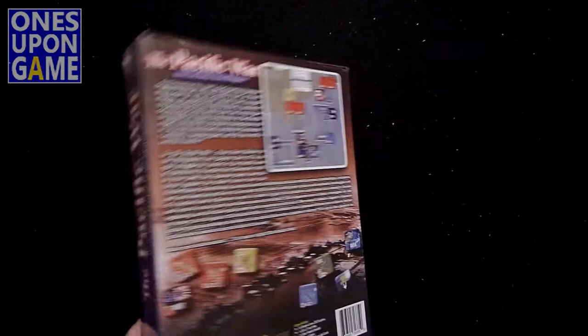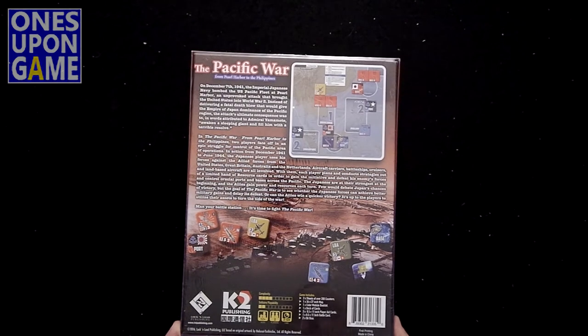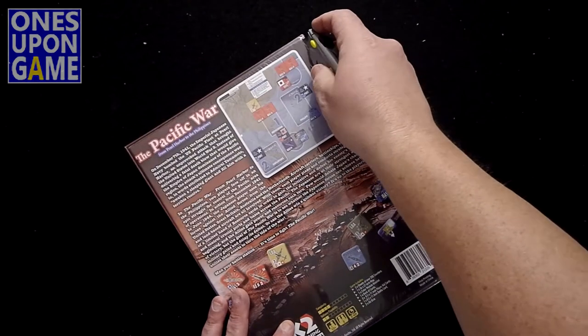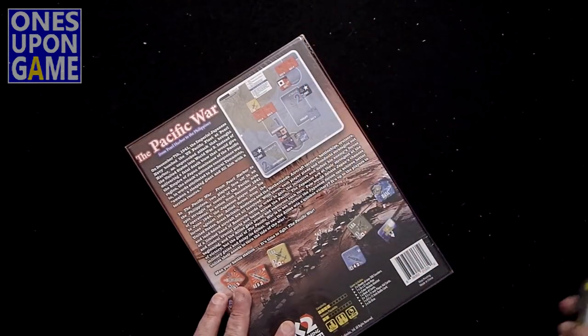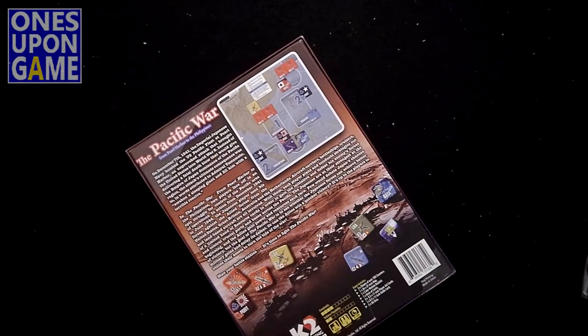It's a reprint — a new edition. This was originally out in 2016 and this is just a reprinted copy. We'll open it up and see what's inside. It does say the complexity is 4 out of 10 and the solitaire suitability is only a 2 out of 10. However, depending on how card-driven it is, there is a great CDG solo tool by Stuka Joe — maybe that'll apply to this.